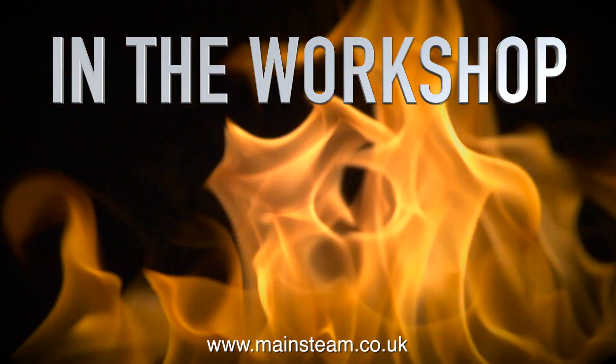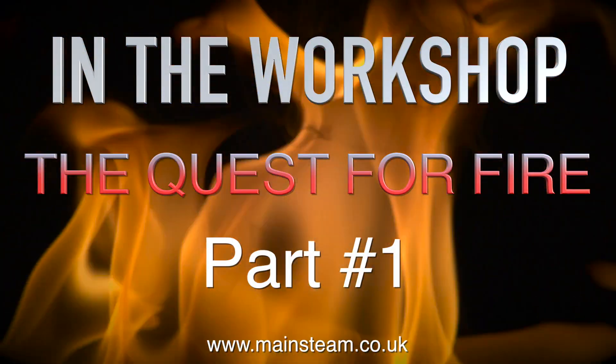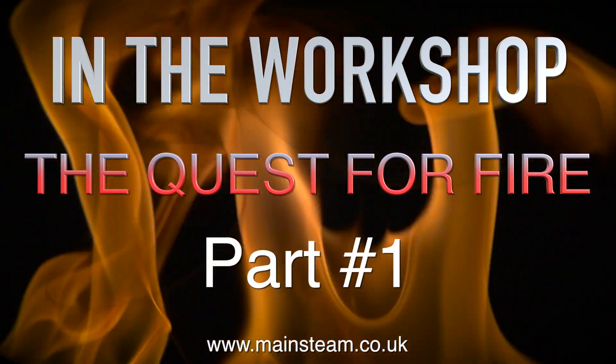Welcome to In The Workshop, and this is a special feature called The Quest For Fire, and this is the first part.